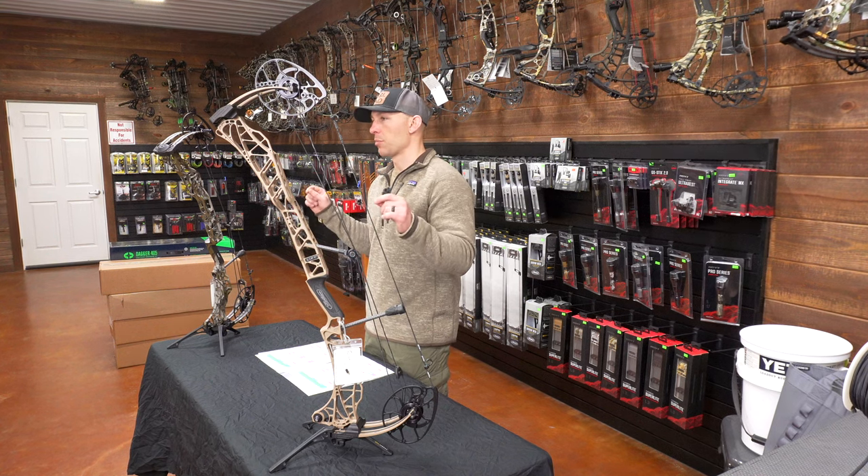At 30 inches, the bows came back together: I got 334 on both, 306 on both, 280 on the 33 and 282 on the 29.5. Speed, depending on your draw length, may be slightly different, but the difference isn't enough to sway you one way or the other. There wasn't enough speed difference between these bows at 27 inches or 30 inches for me to say that should be your deciding factor.